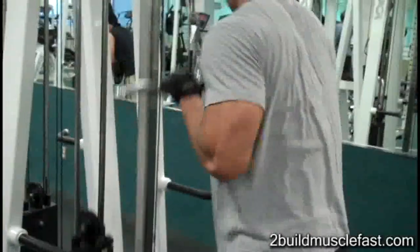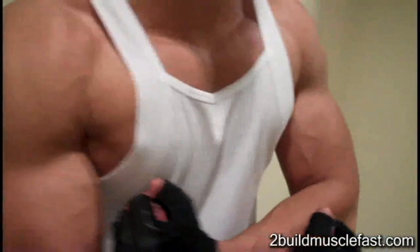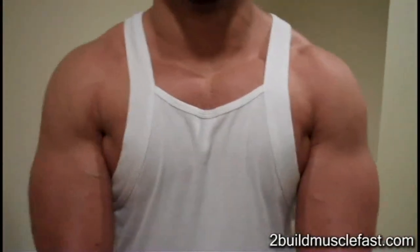I'm in and out of the gym in about 40 minutes. This workout is really great for your shoulders, chest, and triceps. That's my take on this upper body workout — do it however you want to.